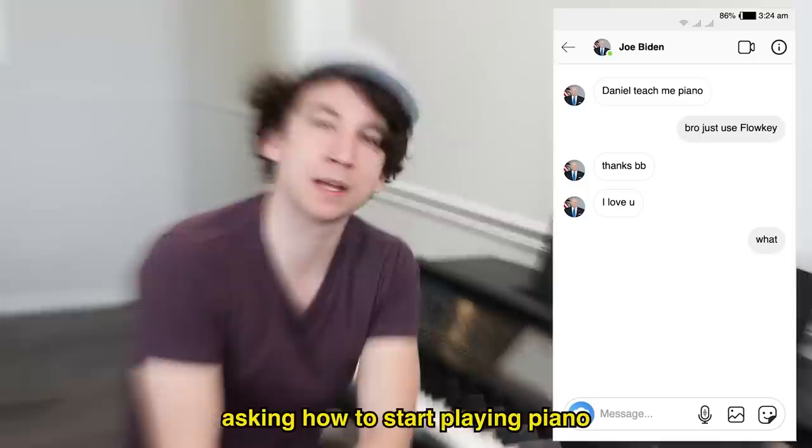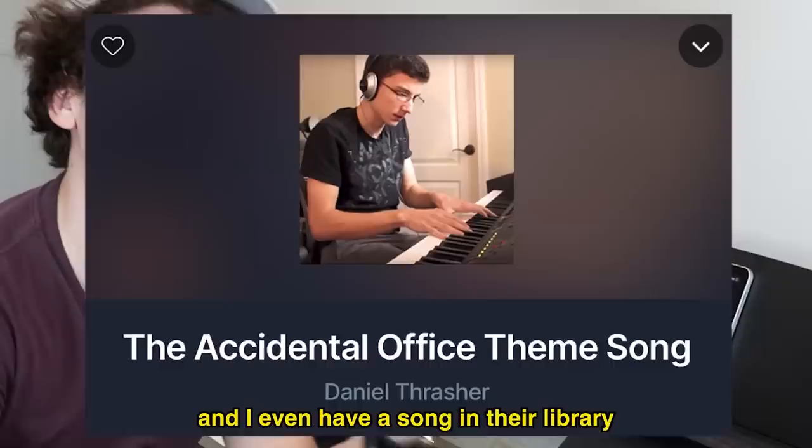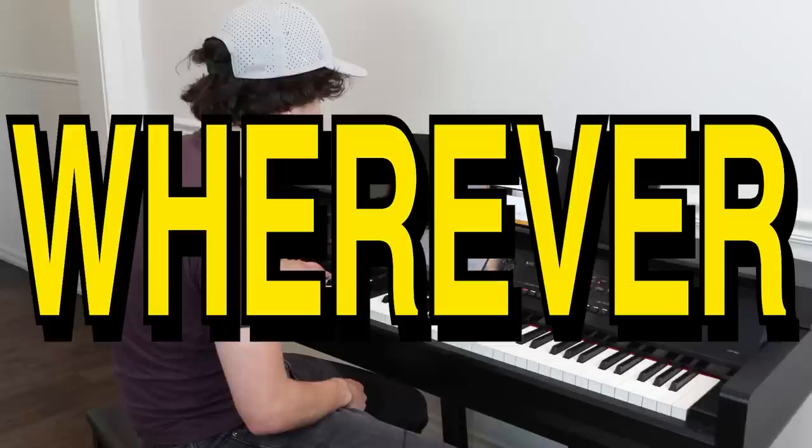Hey, you know I get a lot of DMs asking how to start playing piano? You know what my answer is? Flowkey! I've been working with Flowkey for years — I love their software, it's really easy to use, and I even have a song in their library. Simply put, Flowkey is a piano learning app you can use on your phone, your tablet, your laptop, wherever. You just connect it to your piano via USB, or let your microphone listen along as you play.